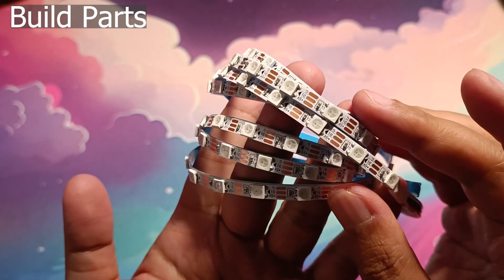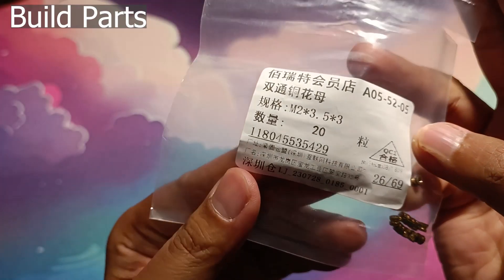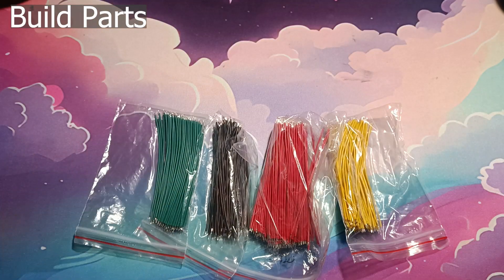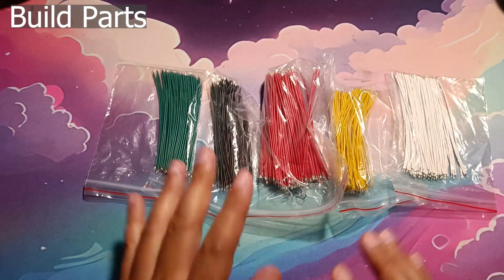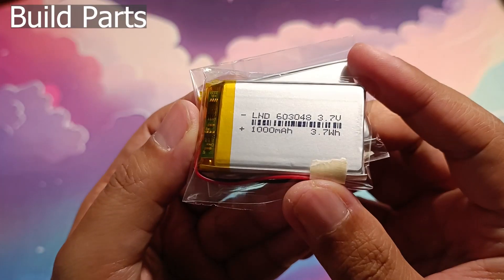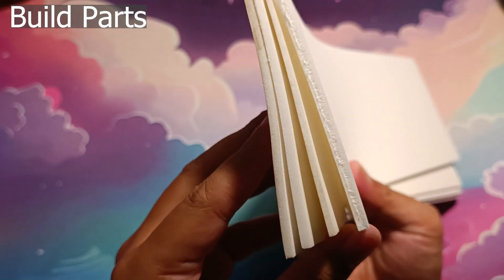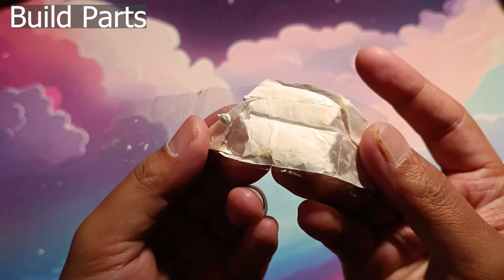5mm wide WS2812B RGB LED strips, 8 pieces of 3mm M2 brass inserts, 8 pieces of 8 or 9mm M2 flat head screws, a bunch of 10mm coloured tinned wires — these are convenient so you don't have to do that much wire stripping — 1mm width shrink tube, 2 603048 1000mA lipo batteries, silicone rubber feet, 1 or 2mm EVA foam sheet, masking tape, and sticky tacks.